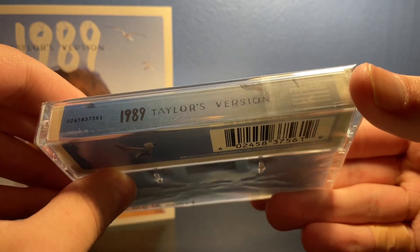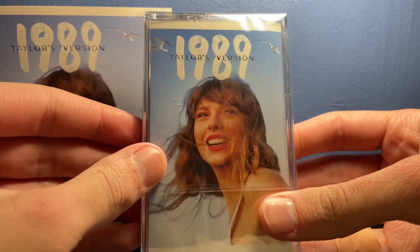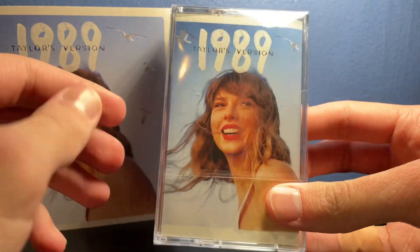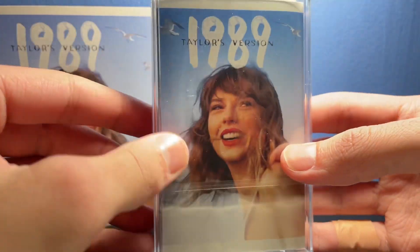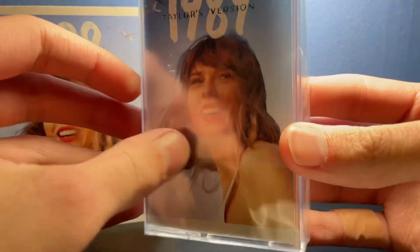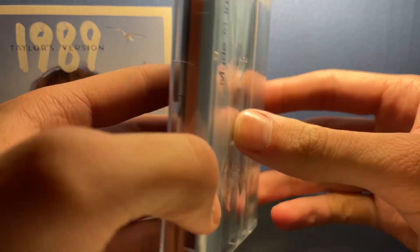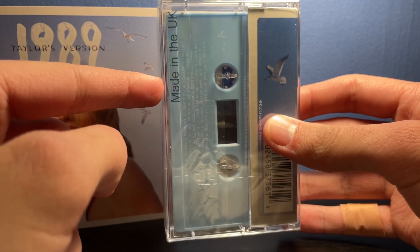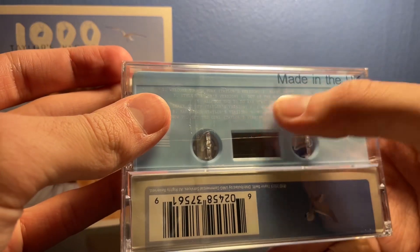So here's the spine — 1989 Taylor's Version — just the normal album cover. Unfortunately there's only one cover for the cassette; the vinyl and the CD have multiple, but the cassette only has this one. Here's the side, which I really love that this cassette is actually two different colors, which is really nice. Made in the UK. There's the barcode, the seagull, and all the tracks.